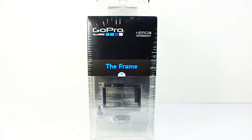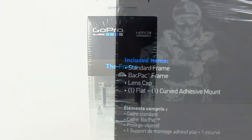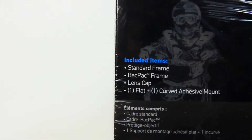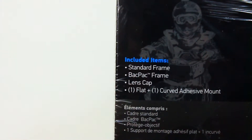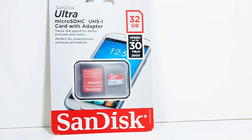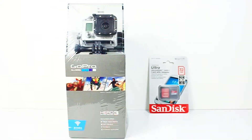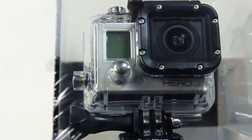Since I got this at Costco in a bundle, the GoPro frame option came with it — a $39.99 retail value — which includes the standard frame and the backpack frame, which is a little bigger to accommodate either the optional LCD screen or the additional battery that can click on the back. It also comes with a lens cap and an additional flat and curved adhesive mount. The camera does not include a micro SD card, so I picked up a SanDisk 32GB 30MB/s SDHC card.